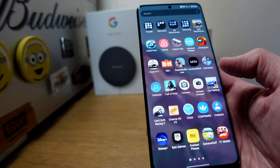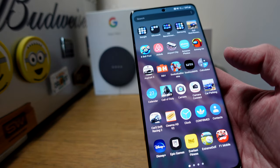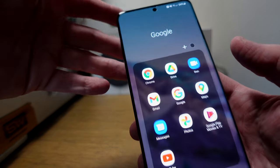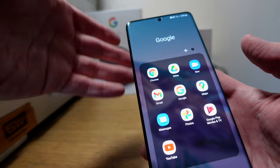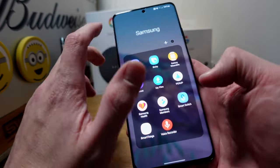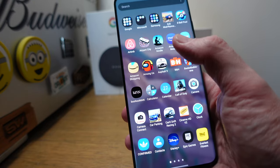Swiping up to go through some of the apps — I'm not going to go into the gaming apps because there's a dedicated video coming soon. I've got a Google folder at the top which comes on the phone: Chrome, Google Drive, Google Duo, Gmail, etc. I've got a Microsoft folder and O2 recommends apps because this is an O2 device.